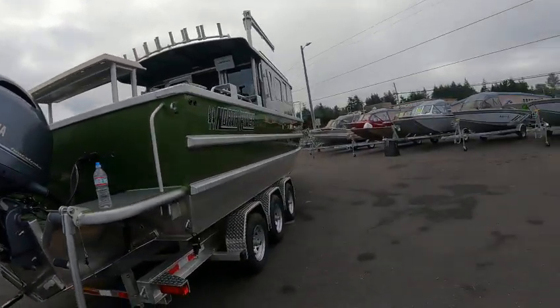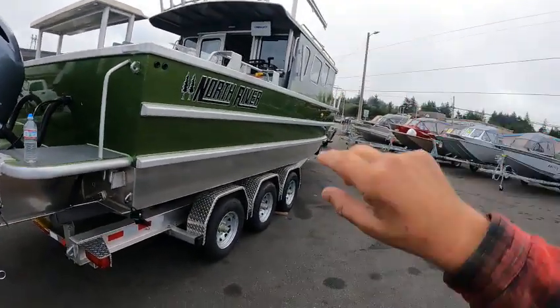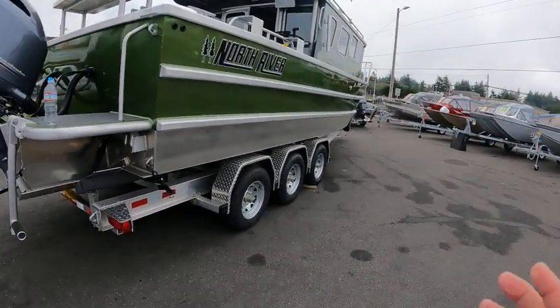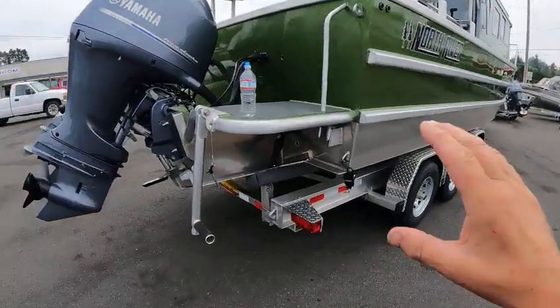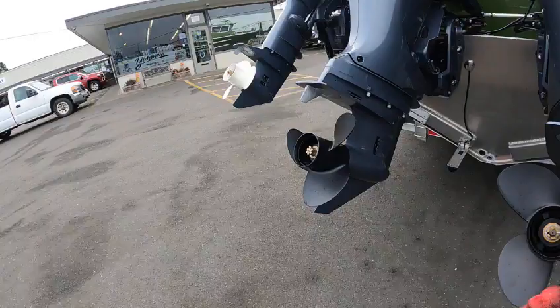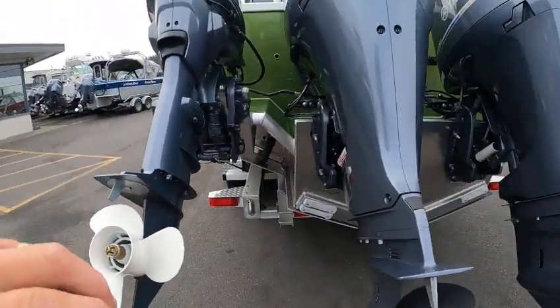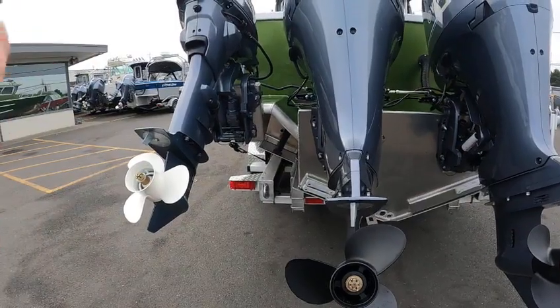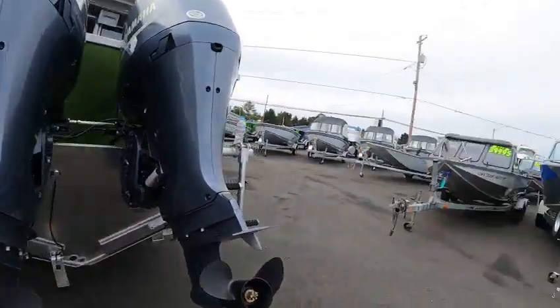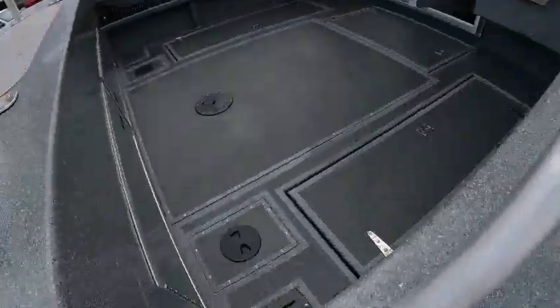Hey, this is Kurt the boat doctor again. I was mentioning those four fish boxes — one on the right, one on the left with the switches on that rear deck. They used to have a macerator pump, but what they did — this is actually a better way — this hole right here and this hole right here. I closed the valve, so you want to make sure those valves are closed in each one of those in the back of the deck on those inspection caps.